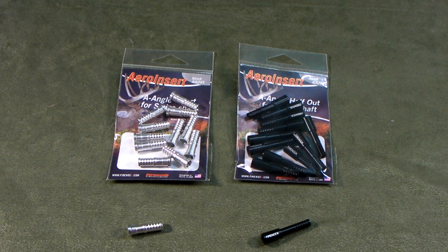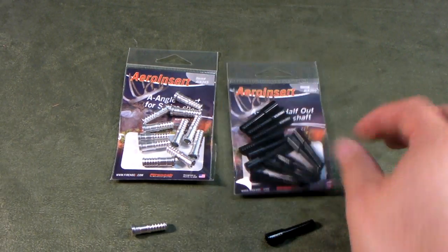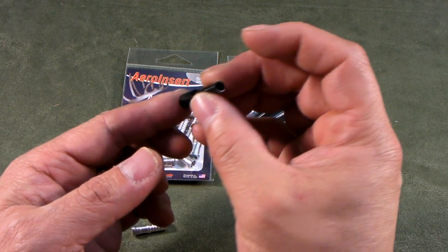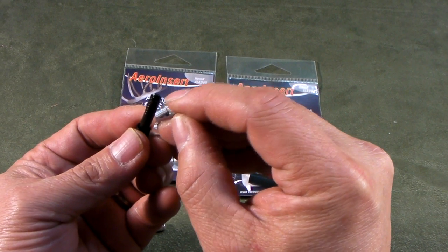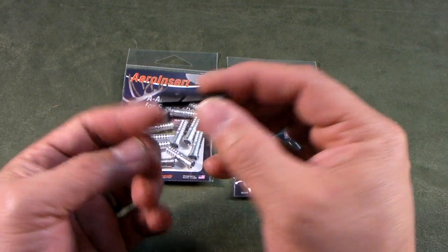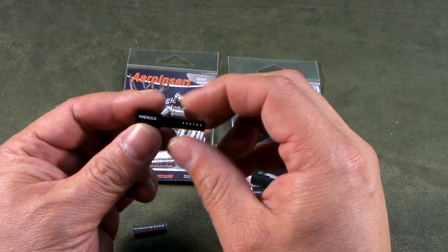Now, last year we started with the arrow insert A, which is this piece right here. For 2013, we made a few improvements. First of all, we knocked the weight from 21 grains down to a solid 18 grains. And you notice the thread is all the way through. So now we lowered the weight, and you're also able to use a point-to-add-weight system. So you start with 18 grains and you can add more.